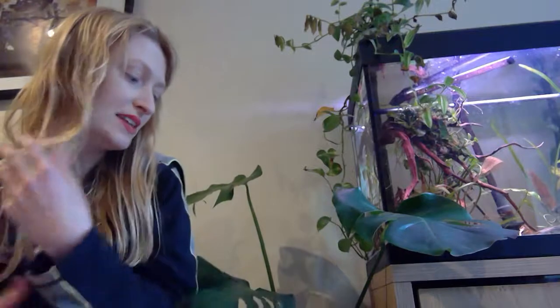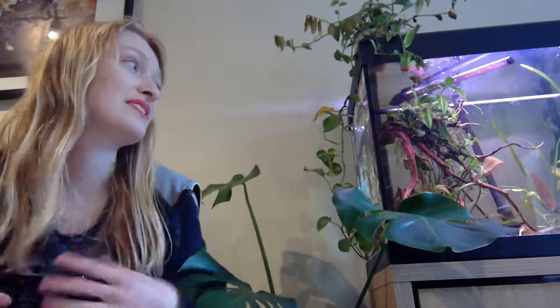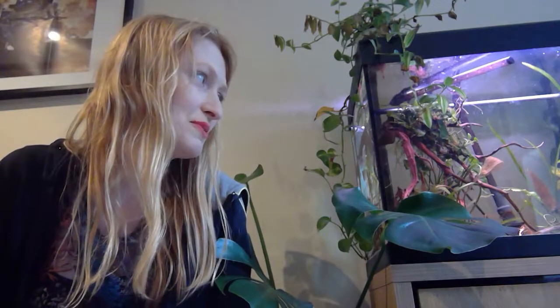Hi everyone, it's Rebecca here. Today I'm going to do a video on unboxing fish. I'm sorry I haven't filmed videos in about a week and a half, but I've now started working seven days a week — three days part time in an aquatic shop and the rest of the time studying a masters at uni. So I have very little free time, but I've got this afternoon off and decided to film a video.